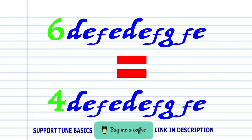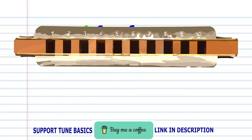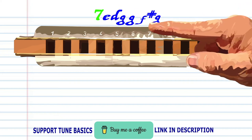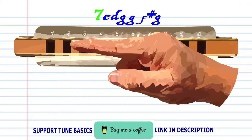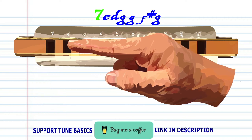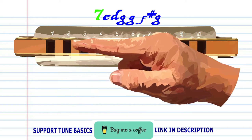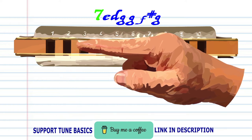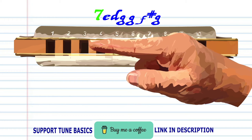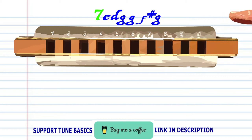Phrase six is exactly the same as phrase four. So let's move on to phrase seven: blow into two, breathe in through one, blow into three twice, breathe in through two and bend the note to produce F sharp, and blow into three. Practice this until you end up with something that sounds like this.